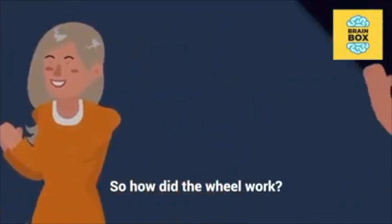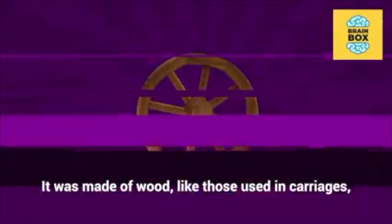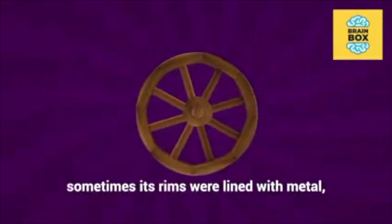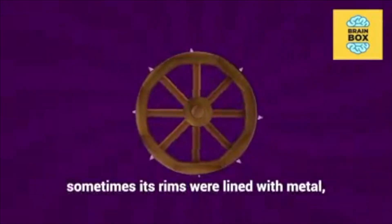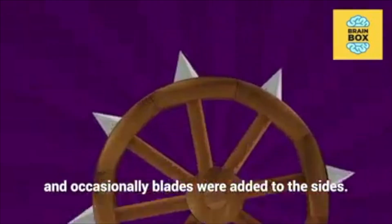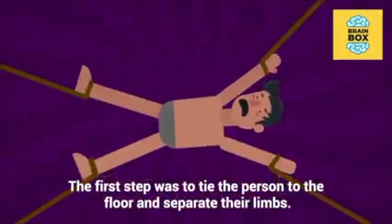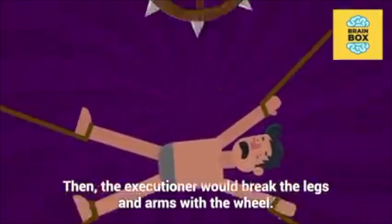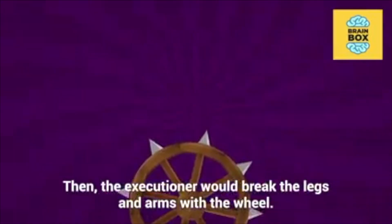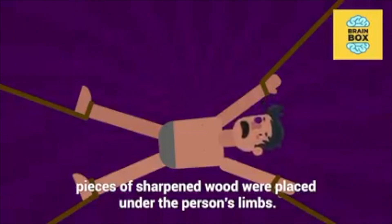So how did the wheel work? It was made of wood, like those used in carriages. Sometimes its rims were lined with metal, and occasionally blades were added to the sides. The first step was to tie the person to the floor and separate their limbs. Then the executioner would break the legs and arms with the wheel. In order to speed up the process, pieces of sharpened wood were placed under the person's limbs.